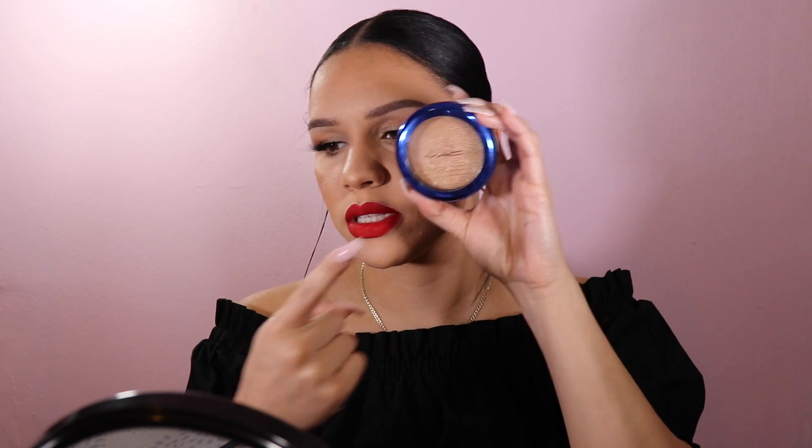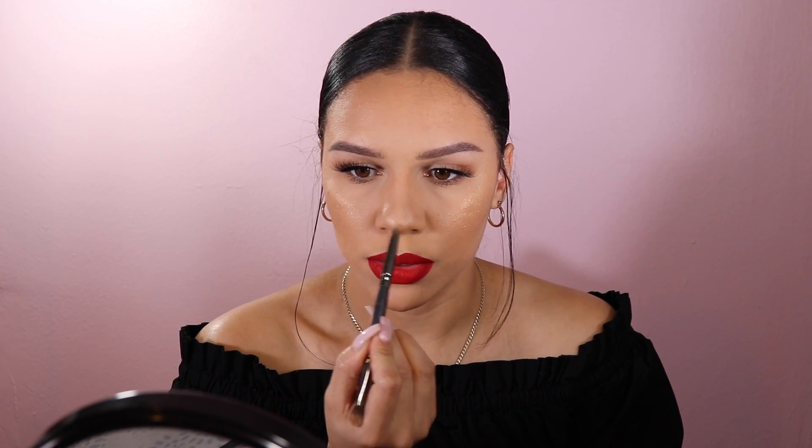For the nose I'll use Mac Oh Darling. This is the original collection packaging but it's now permanent in the regular black Mac packaging. I'm going to use the other side of the contour brush — the pencil side — dip it into that and highlight my nose.